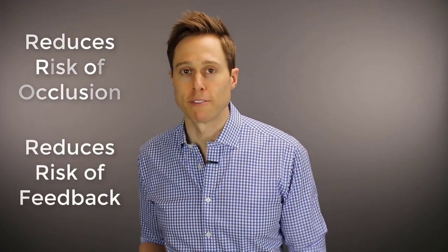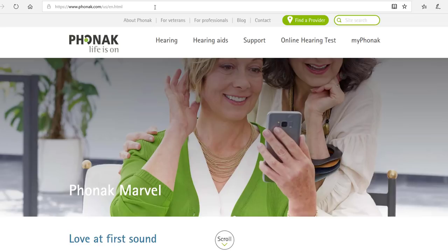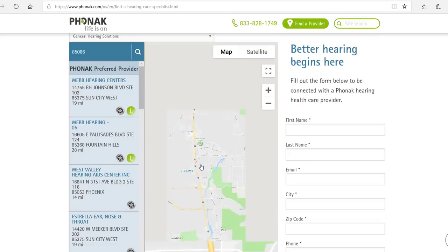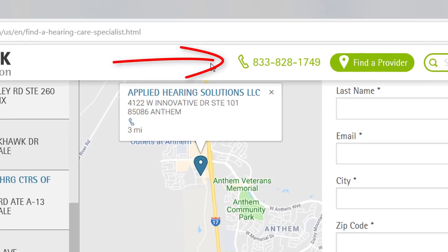All of this high-tech work results in an ear mold or hearing aid vent that reduces your risk of occlusion, reduces your risk of feedback, allows you to amplify low frequency sounds, and creates a very smooth frequency response for the best sound quality possible. Phonak takes all the guesswork out of identifying the right vent size based on your individual needs — which is exactly why acoustically optimized venting is one of my favorite hearing aid features. To find a hearing care provider who can get you the acoustically optimized venting, go to Phonak.com and click on the Find a Provider tab. Enter your zip code to bring up a list of Phonak providers in your area, or call the Phonak consumer hotline at 833-828-1749.